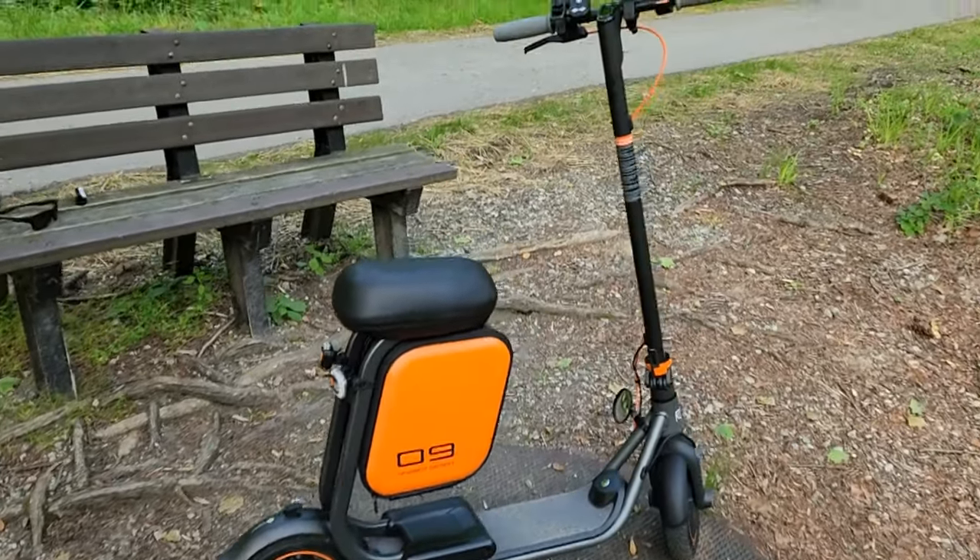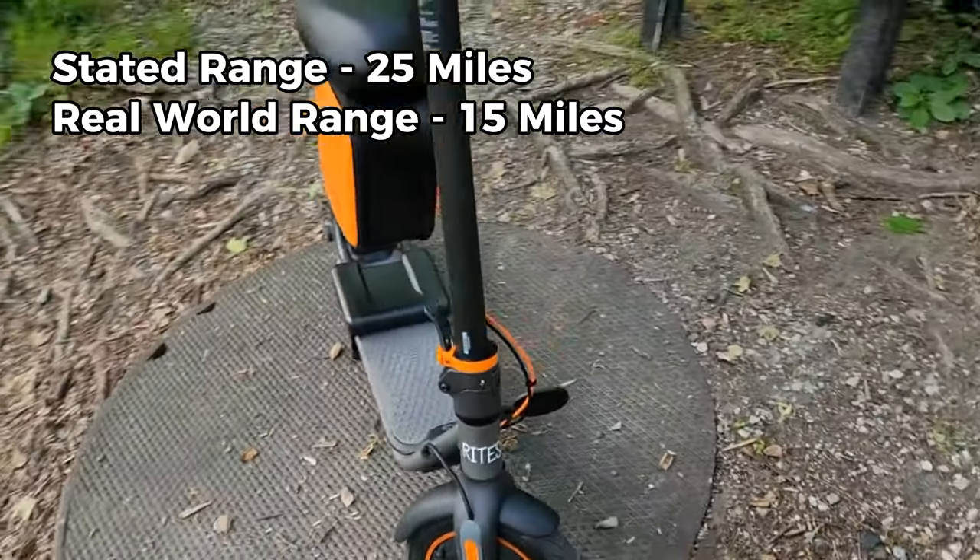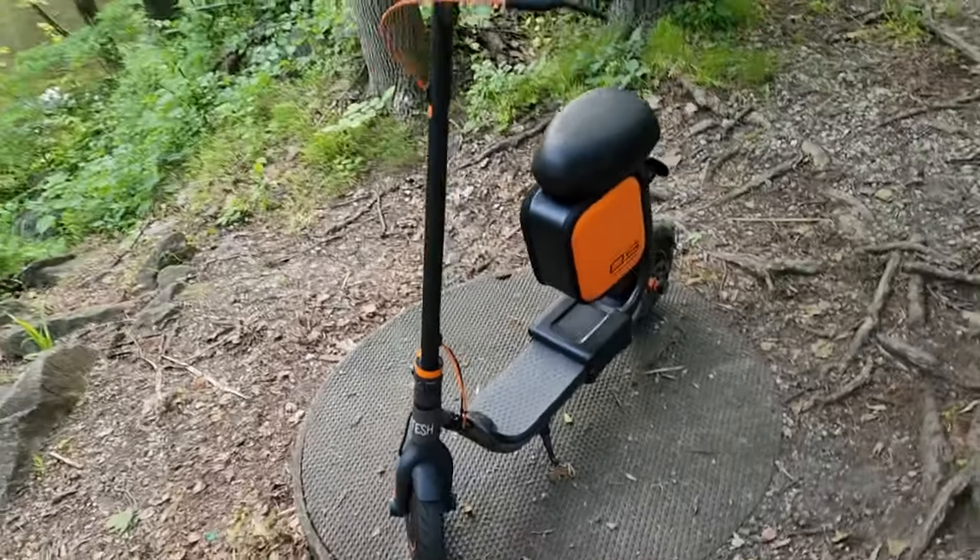It has disc brakes, a bell, 25-mile range, and a top speed of 18 miles per hour.